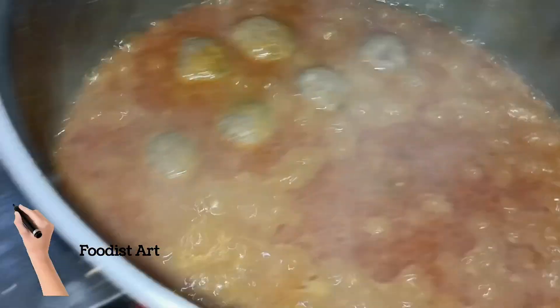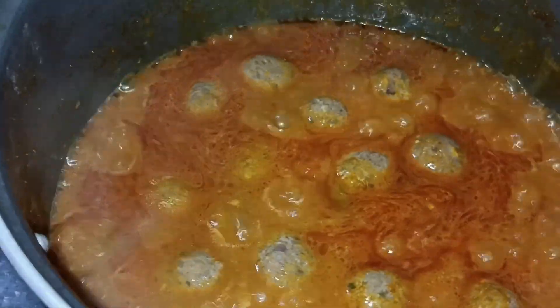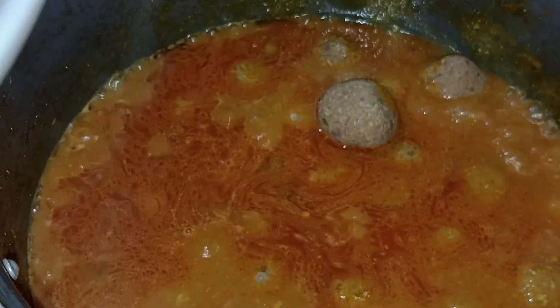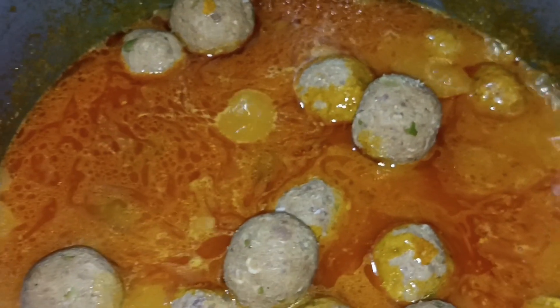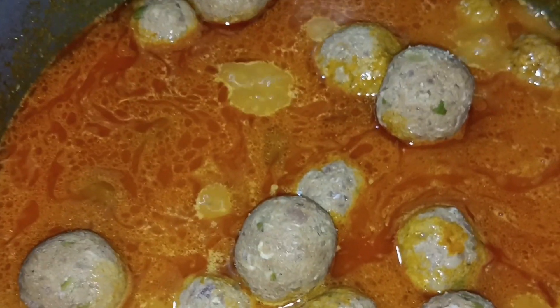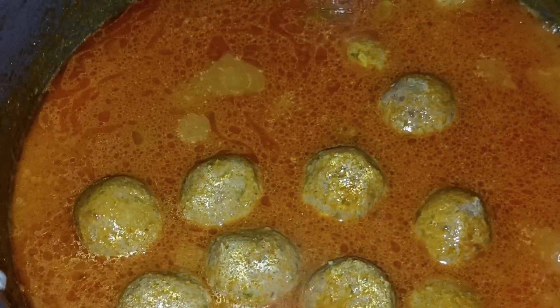We will mix it well. Some people make it properly by frying it. This is the other way for frying it. We need to mix it well within a pan. Does it taste good? It would be good. We will dip it in a little bit and mix it.